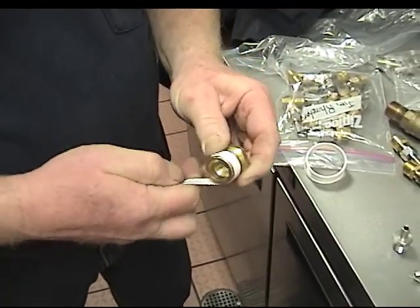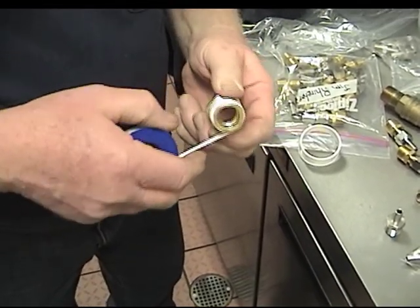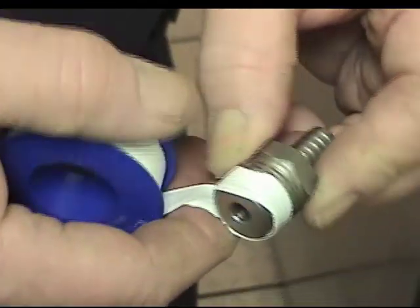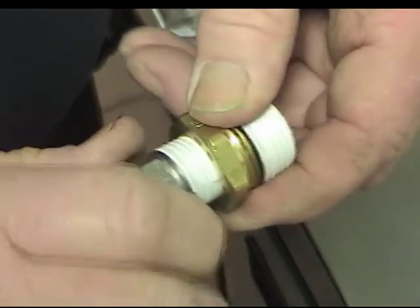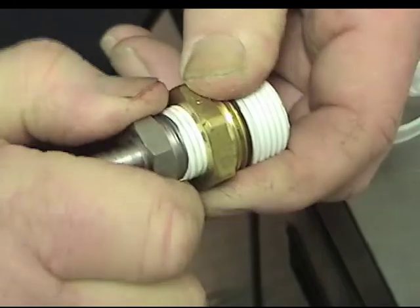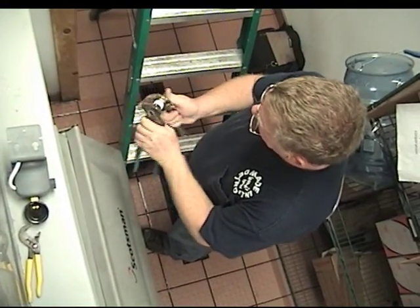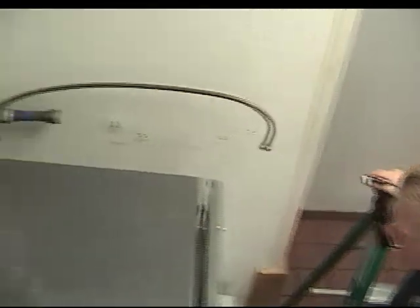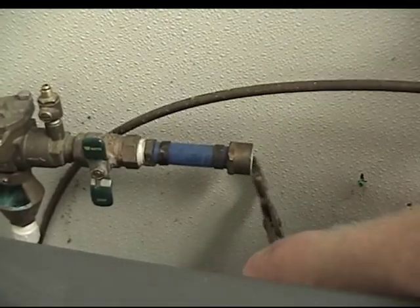Teflon tape is applied to the threading of the new fittings, which will seal and lubricate the adapters, ensuring leak-free compatibility from the existing water source to the Kuno wall head assembly.